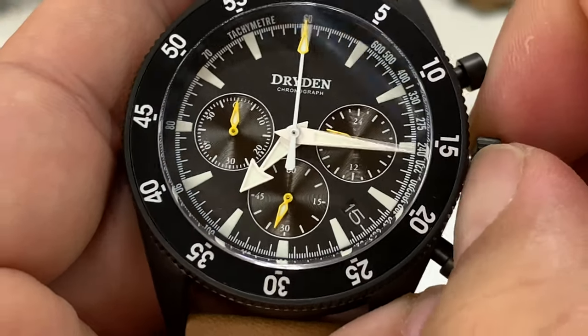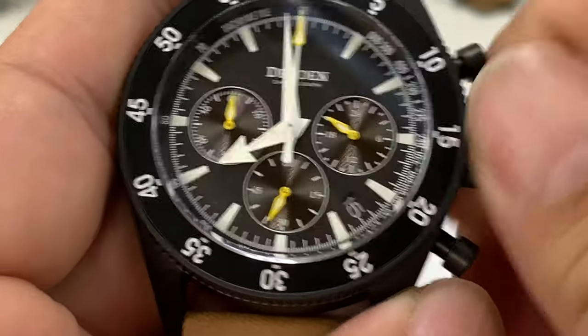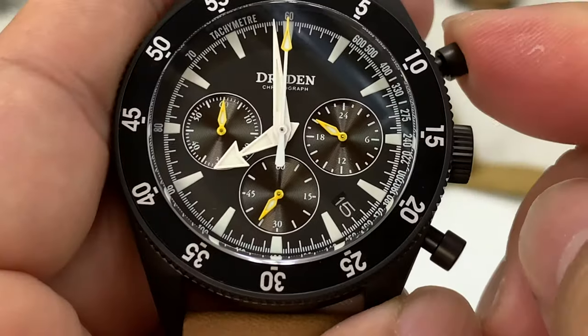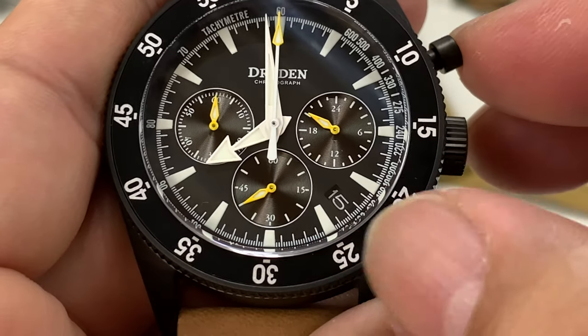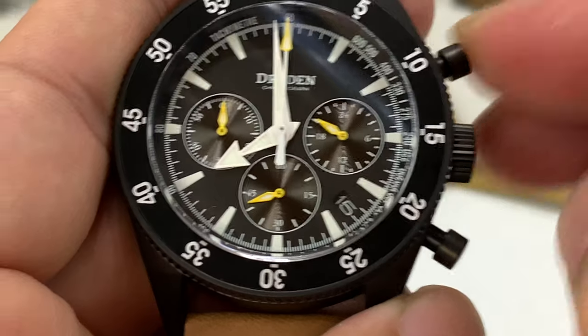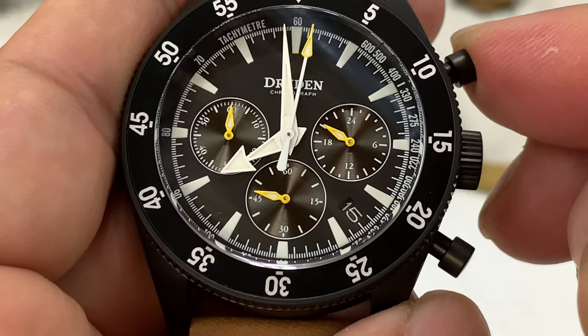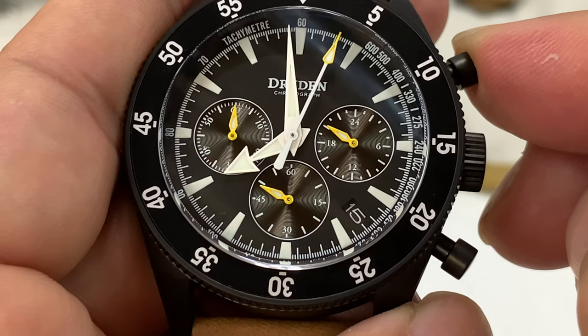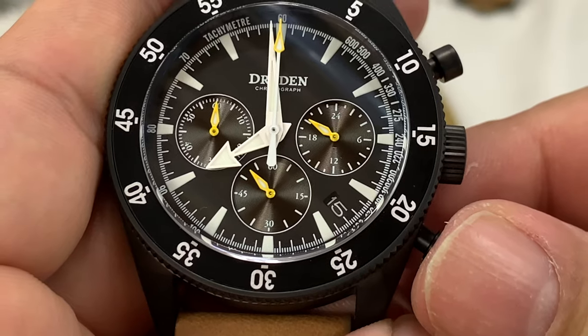I can obviously unscrew it there and demonstrate the Mecha Quartz, which means it's a quartz movement that drives the whole thing. But then you have mechanical components attached to the quartz movement, kind of like mechanical watches. So you get this nice solid click. You can see it ticking off the seconds here, and then reset down at the bottom — fly back just like that.